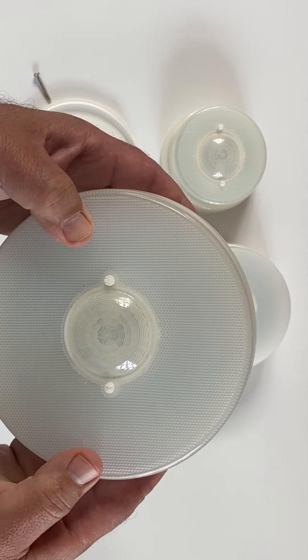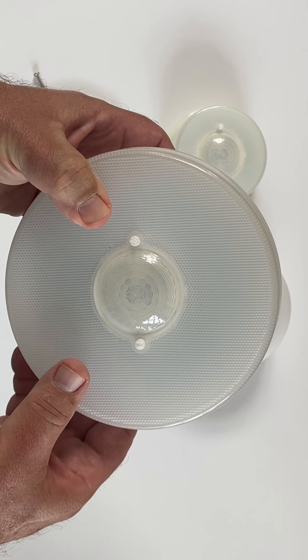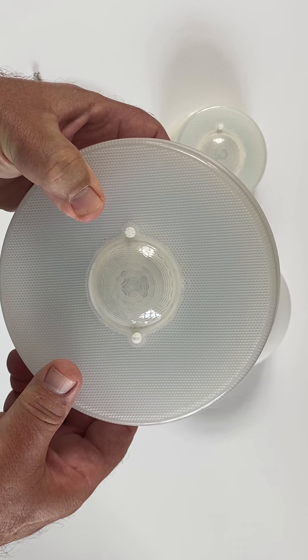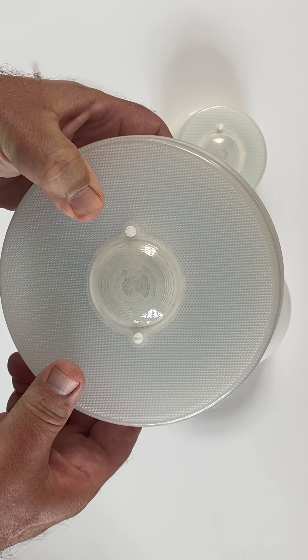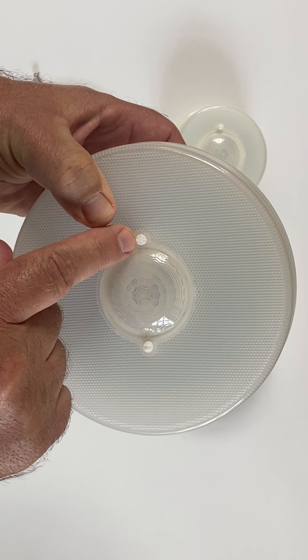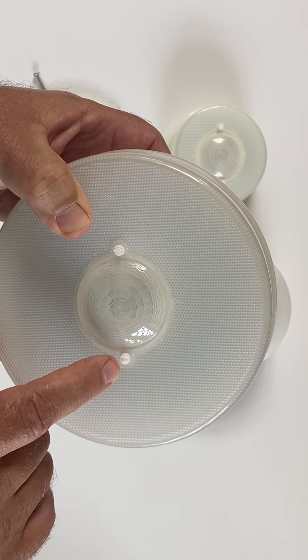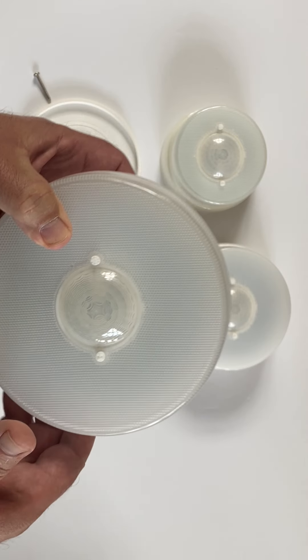There are several nice features to this product. The 360-degree motion sensor actually detects motion up to 10 feet away in any direction. The DIM button allows you to save power. The DUSK-TURN button allows you to set the fixture to come on at the time that you want.